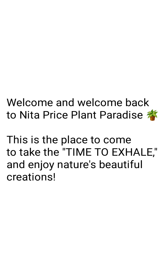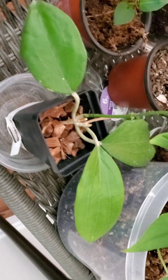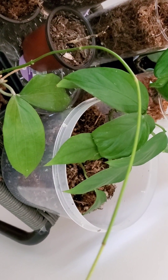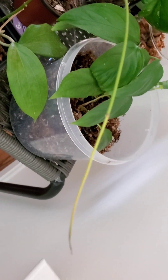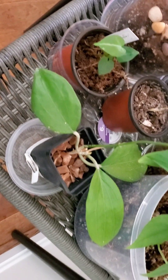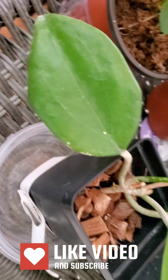Hello, welcome and welcome back to Nita's Plant Paradise, the place to come to take time to exhale and enjoy nature's beautiful creations. Today I'm showing you a portion of where some of my plants are - right in the foyer area. That's the queen canervia and the hoya. I'm showing you how that tendril is trying to reach for the light. And this is not upside down - it's just the way I was filming.